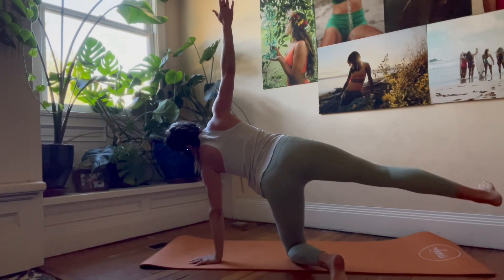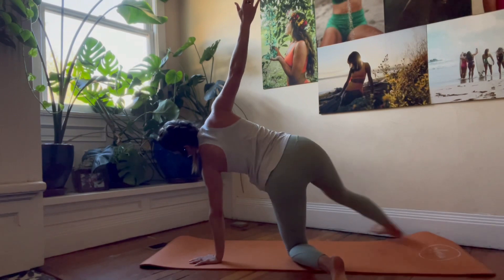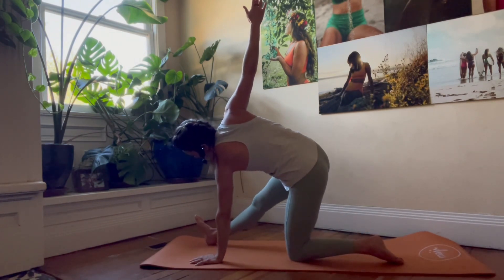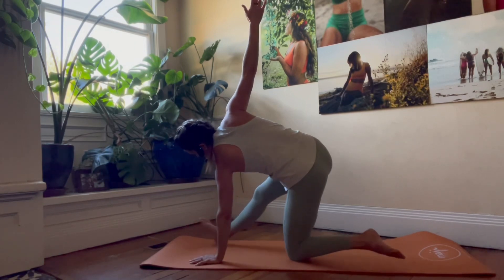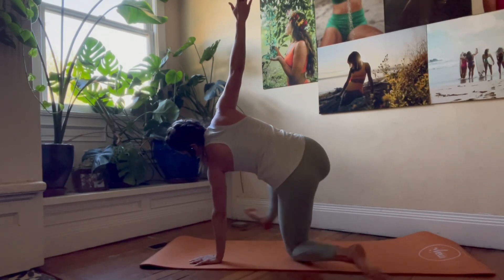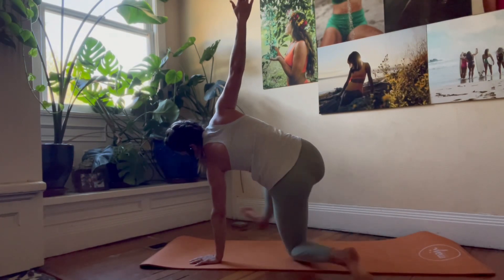Exhale forward, inhale back, exhale forward, inhale back. Let's go for five, inhale back, three, two.